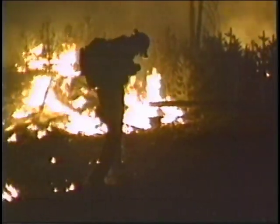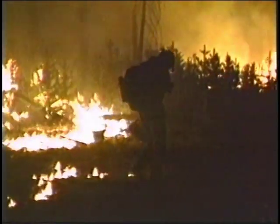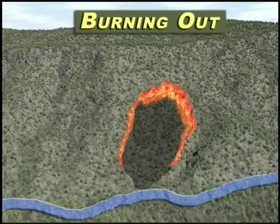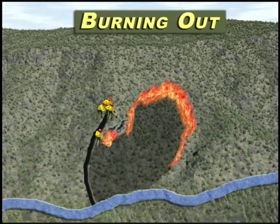Burnout is a direct attack tactic that hand crews perform during fireline construction and is the responsibility of the crew boss to implement and coordinate. Burnout is the process of setting fire inside a control line to consume fuel between the edge of the fire and the control line. This is an ongoing process and should not be postponed if possible.